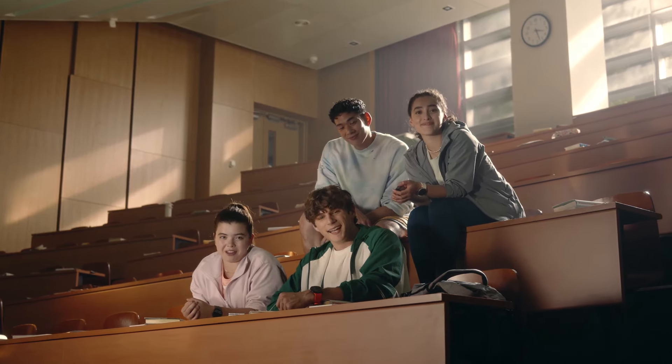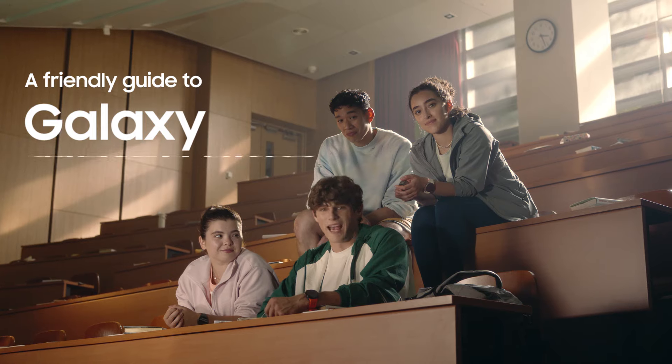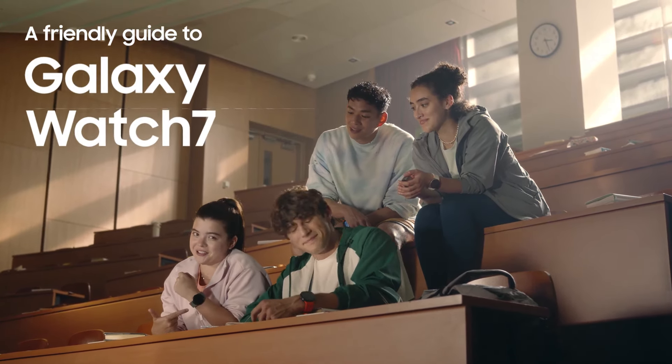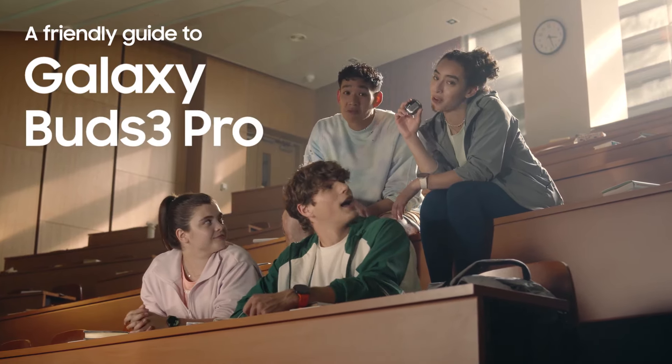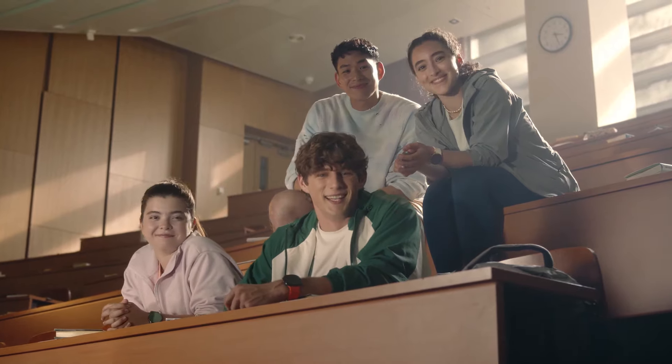Hi everyone. Today we want to show you how Galaxy AI enhances your everyday life — like pushing your limits with Galaxy Watch Ultra, improving your wellness with the Galaxy Watch 7, or a whole new sound experience with the Galaxy Buds 3 Pro. They're gonna make your life so much better. Enough talking, let's get into it.